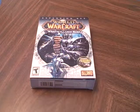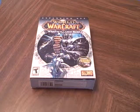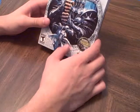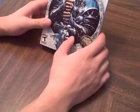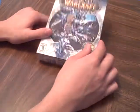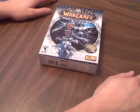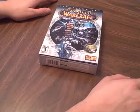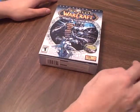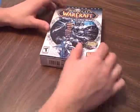In this game they have created a new class called the Death Knight — anybody can be a Death Knight. You have to be at least level 55 to create one, and you can only create one per realm. Alright, let's open this thing.